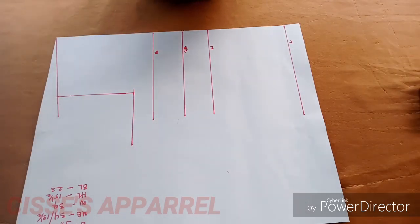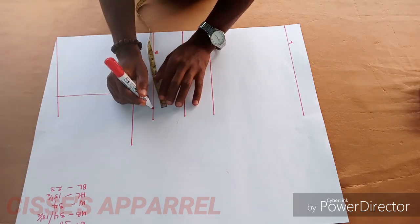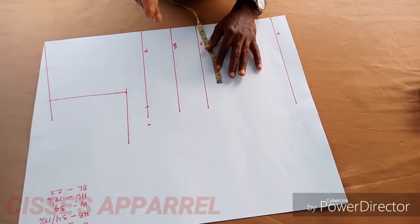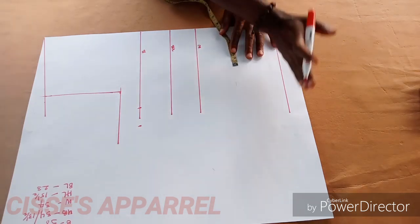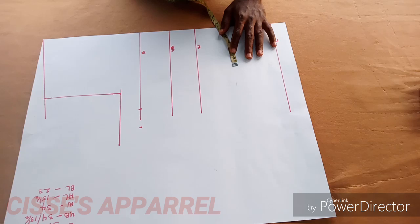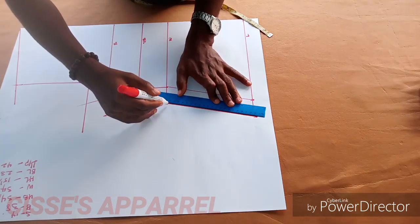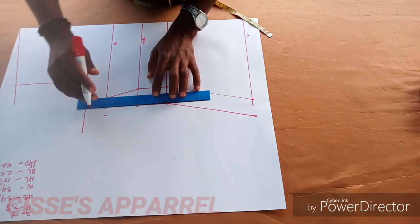After taking the armhole measurement, I'm going to take my bust measurement on the bust line, which is 38 — divide it by 4. Then you have 2 inches plus seam allowance. Do the same thing on the under bust line, the waistline, and the full length line. On the full length line you are taking your hip measurement, which is 42.